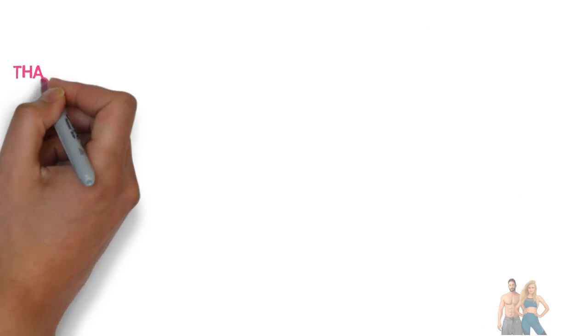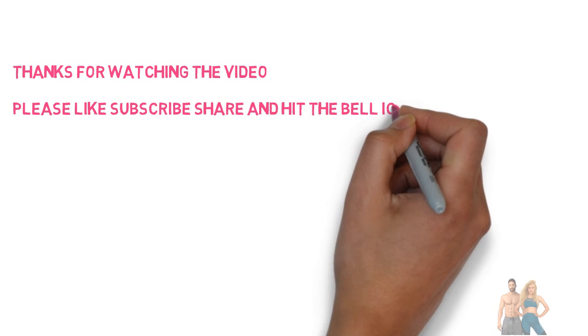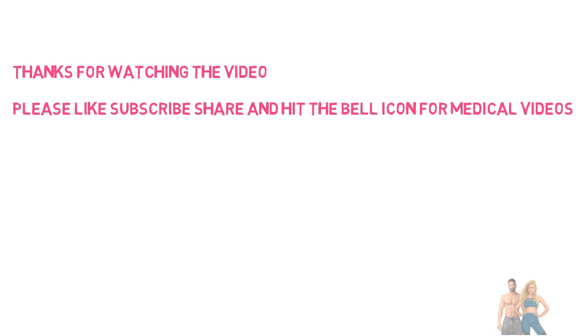That's all for today. Thanks for watching the video. Please like, subscribe, share, and hit the bell icon for more medical videos.